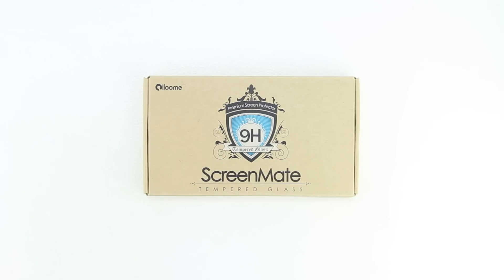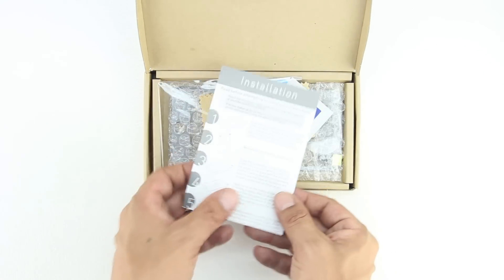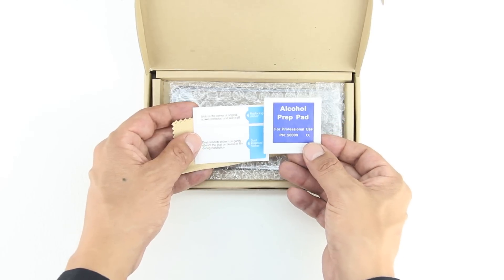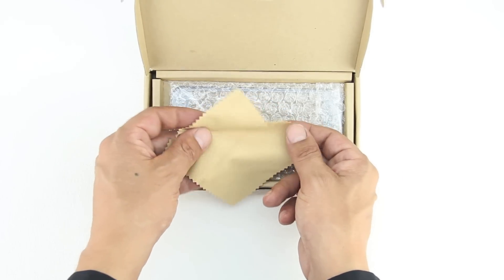In terms of the unboxing, our screen protector comes in a very eco-friendly packaging. Lifting up the packaging for the very first time, we are presented with our included accessories: a 1-5 installation guide, an alcohol prep pad, some dust removal and lint removal tape, and also a microfiber cleaning cloth.